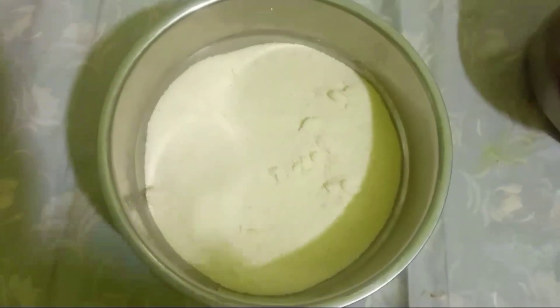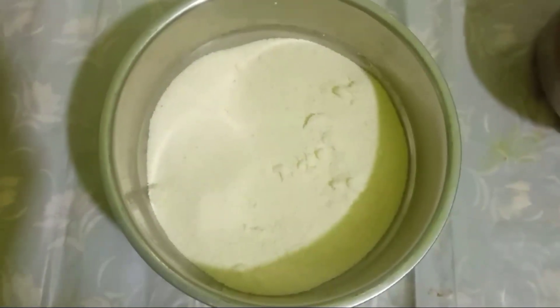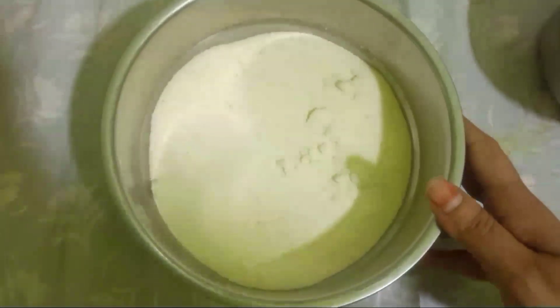Friends, let's make suji and palak chillies. We have two cups of suji and cut palak. We are going to cut tomatoes.